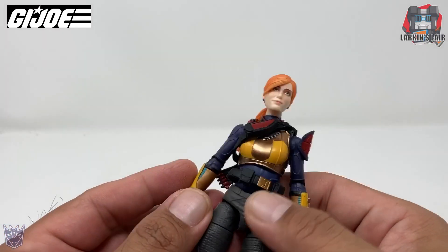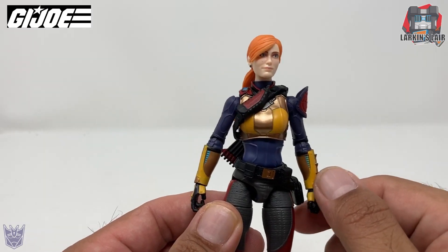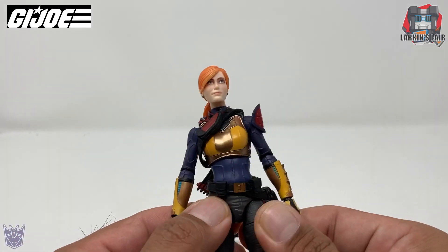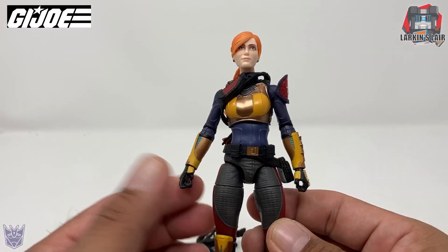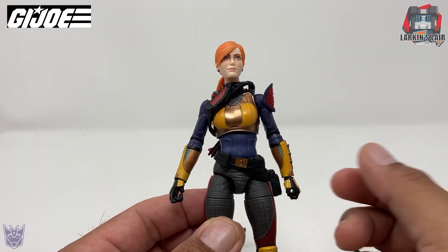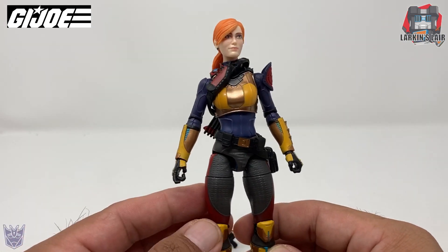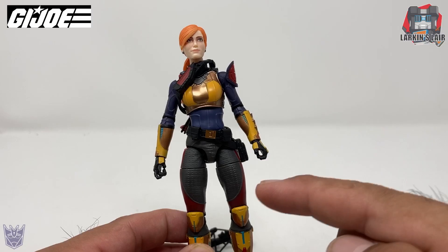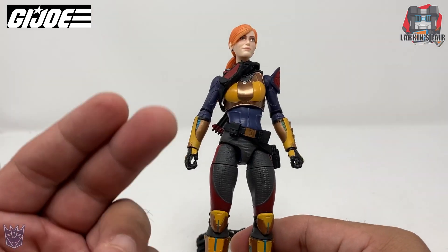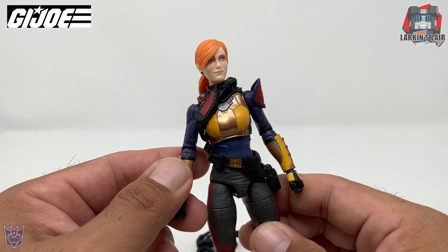And Scarlet herself. Out of all the figures in the line, I would say she has the biggest amount of deviations from the original 1980s design. You can tell she takes cues from that design, but she's very different from the rest in terms of giving her a more modern look, rather than just keeping the original design. That's where I think they went with Scarlet, for better or for worse. I personally prefer the original look, so I'll probably be getting a second one to customize and paint up to match the original Scarlet design, because I think just painting her differently would make her look more like her original 1980s design.